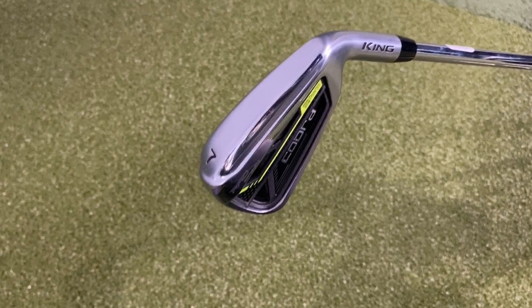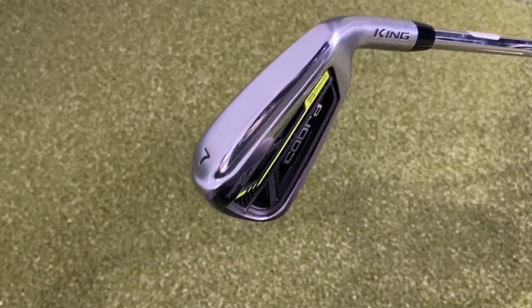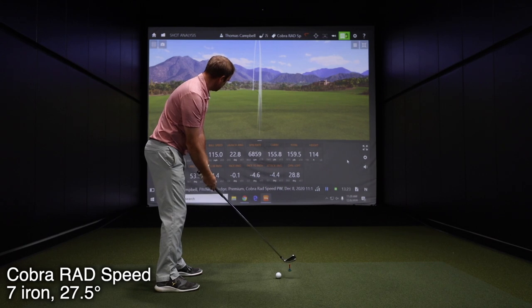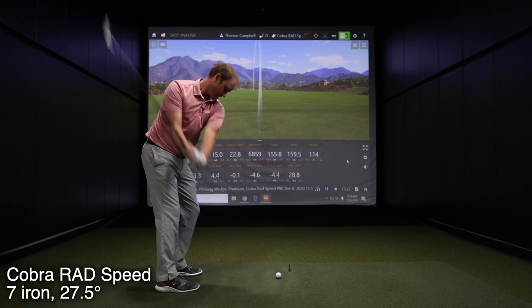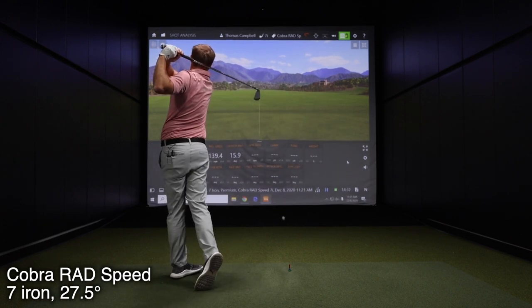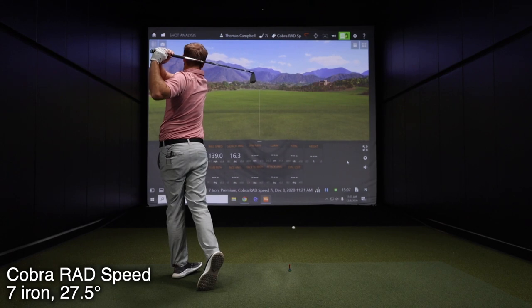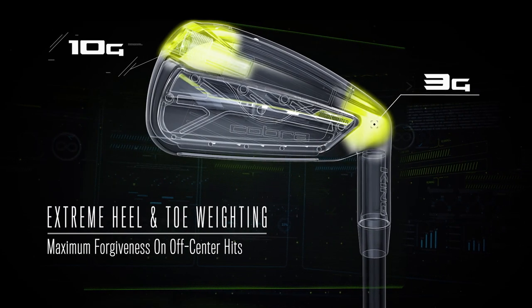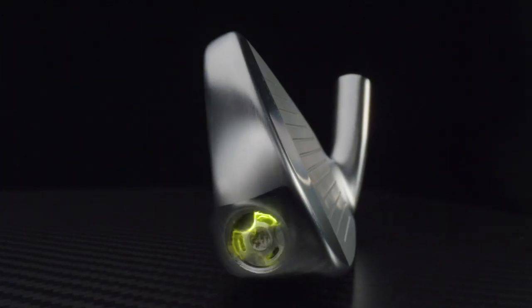I'm excited to hit the 7-iron now. I do expect it to spin a little on the lower side — it's got 27.5 degrees of loft, so I'll expect some numbers over 200 yards with carry distance. With the extreme toe and heel weighting — the 10-gram and 3-gram weights — plus the 10-gram Toon Rad weighting, what that does is help with stability, generate really high ball speed numbers, and a little bit lower spin across the face.